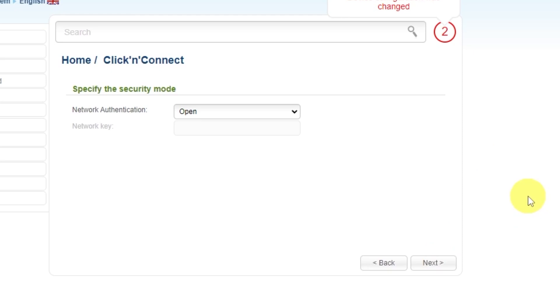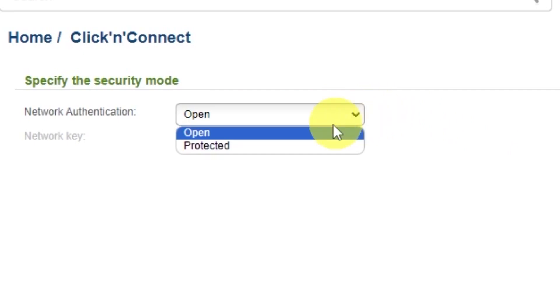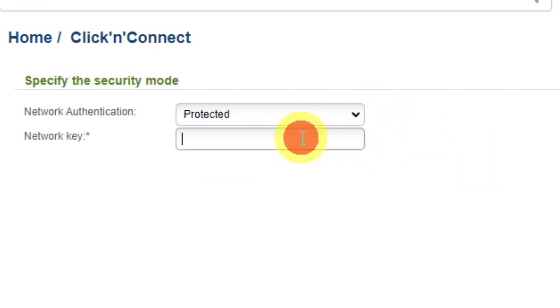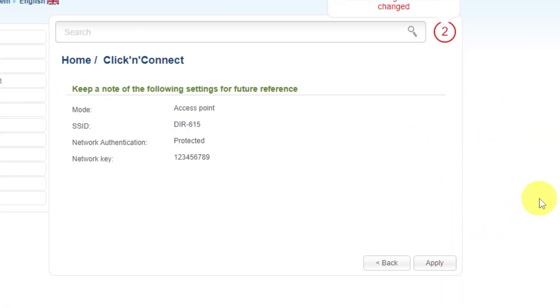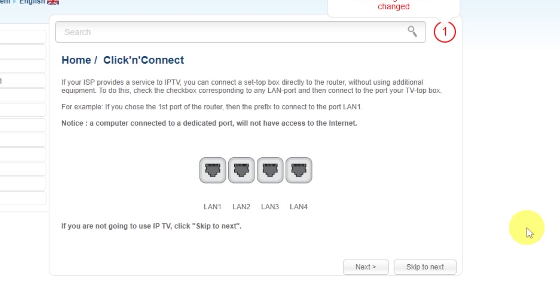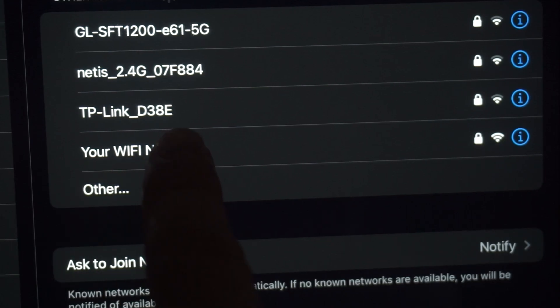On the next page, set a password for your Wi-Fi network. In Network Authentication, select Protected and enter your password — it must be at least eight characters long. Click Next. On the final page, you'll see all your Wi-Fi network details — check them and save the settings. If you were connected to the router via Wi-Fi, reconnect to the network.